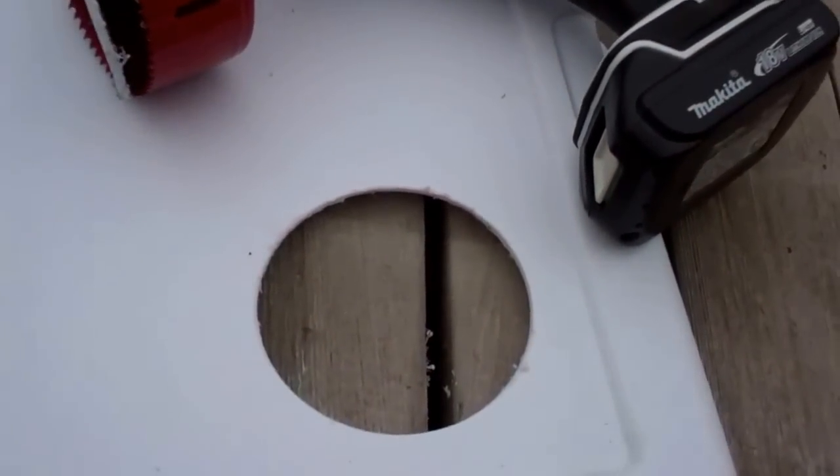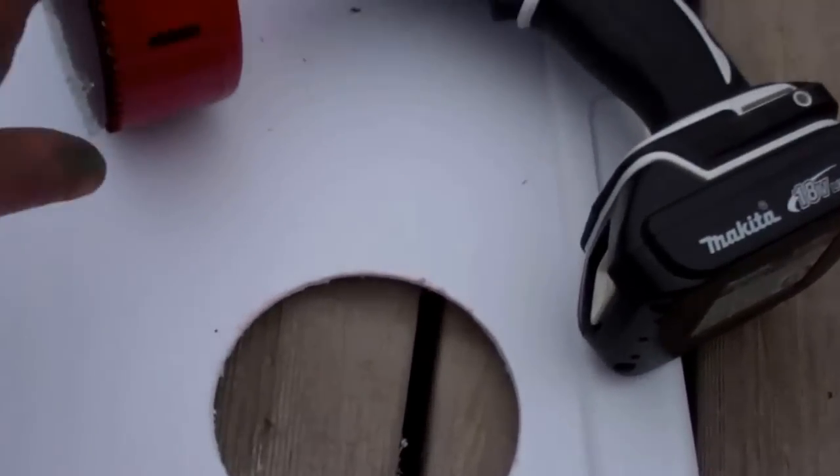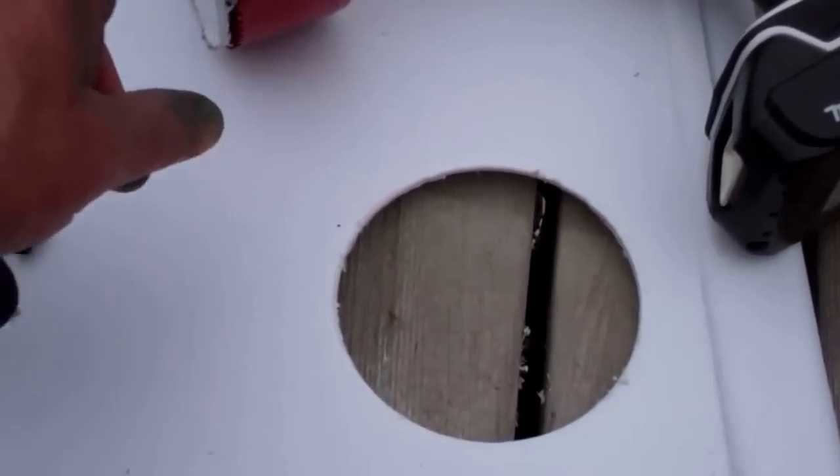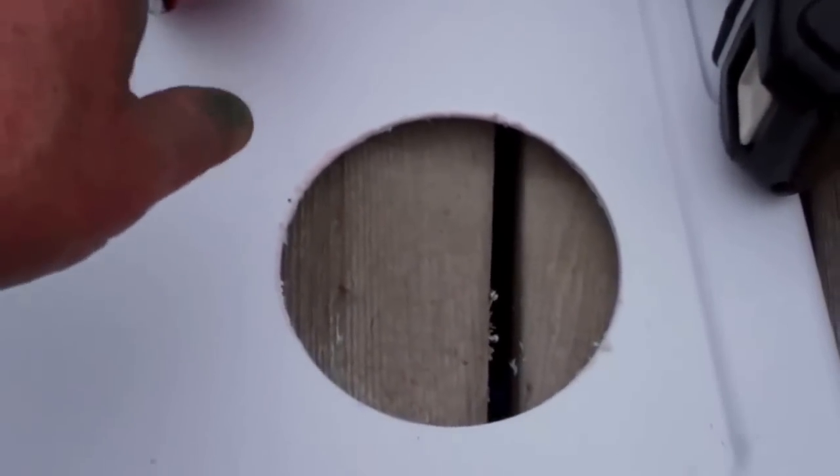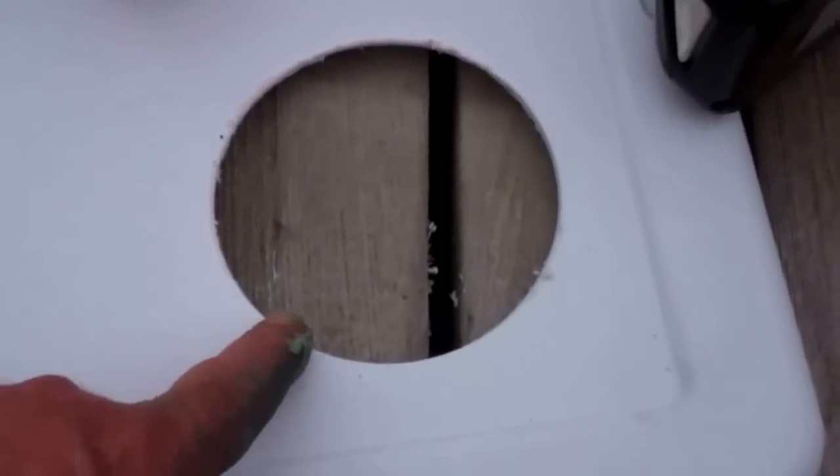If you do get a hole saw, here's what really works slick: just barely get your pilot bit started, then stop — run it in reverse and push down. You get a nice smooth cut. It won't rip the plastic at all. If you go forward it will jab in, so cut it in reverse for a nice smooth cut.